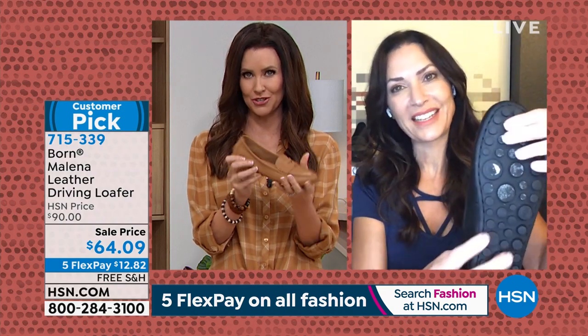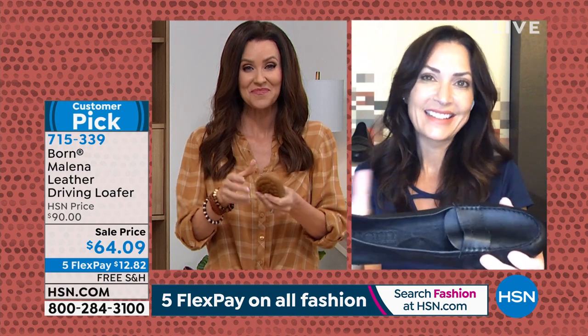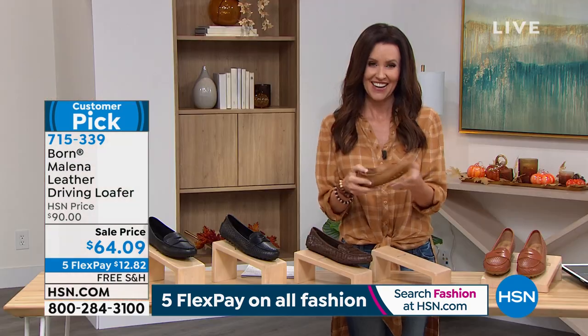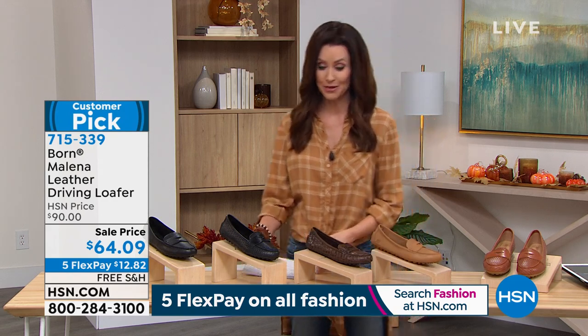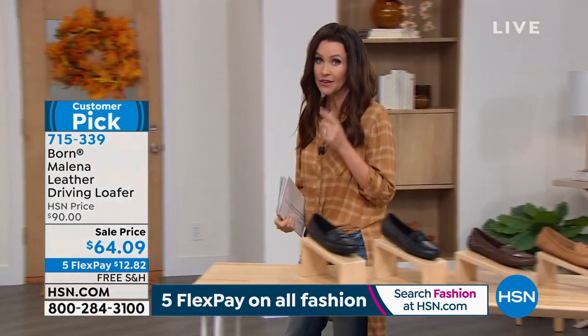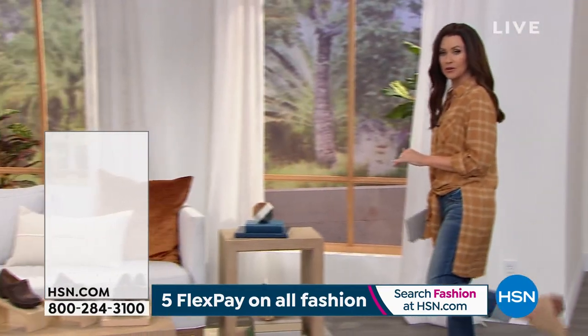Karen LeBlanc, thank you so much for bringing a great deal on a beautiful shoe. If you want to get yours, you can go on the phone, you can go to HSN.com. Type in that number — 715-339. And when you're there, you're going to want to pick up our today's special before that sells out — that's our Vince Camuto booty. We'll be right back.